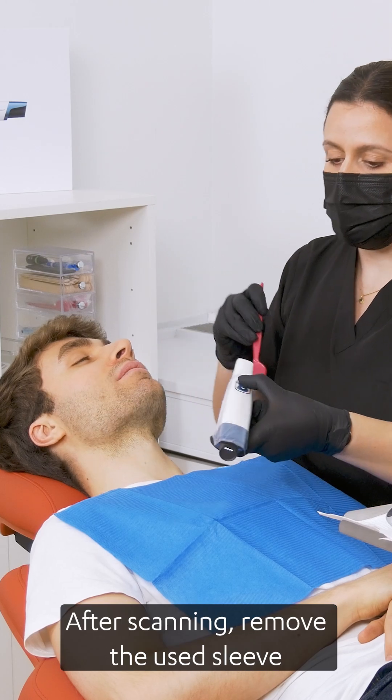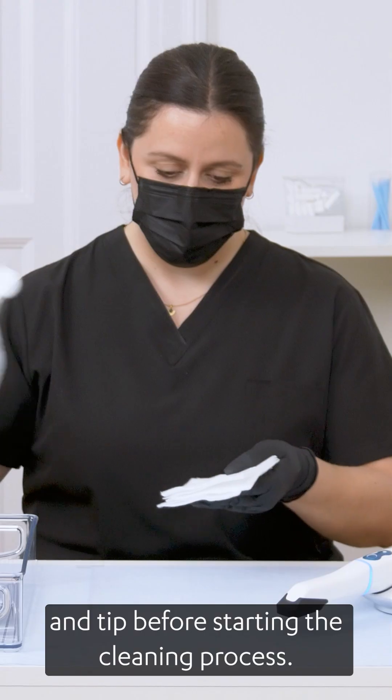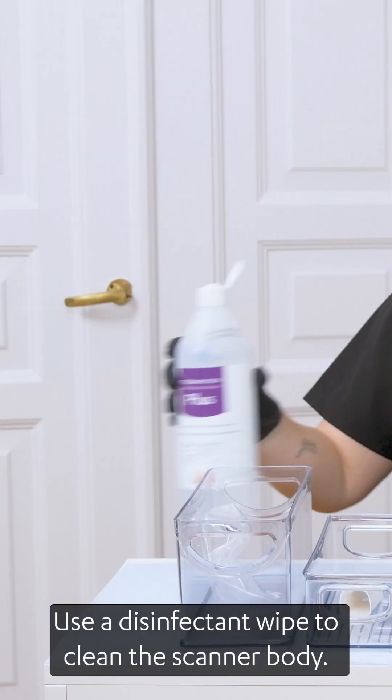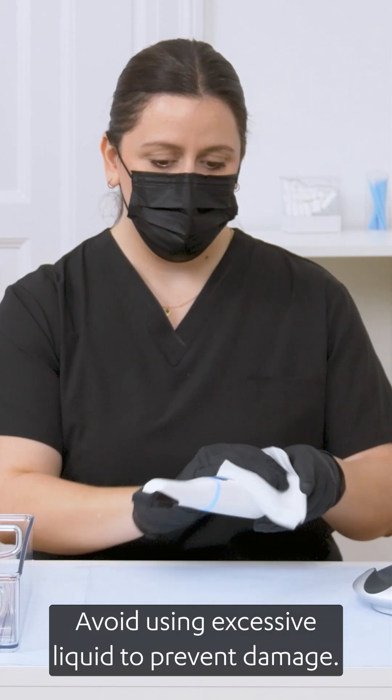After scanning, remove the used sleeve and tip before starting the cleaning process. Use a disinfectant wipe to clean the scanner body. Avoid using excessive liquid to prevent damage.